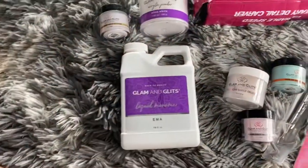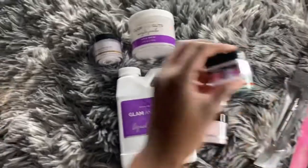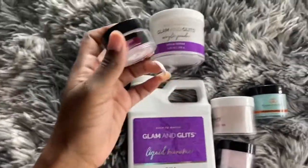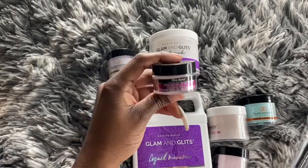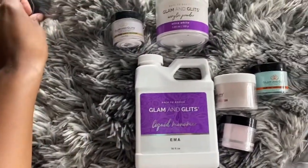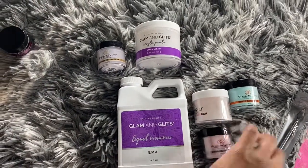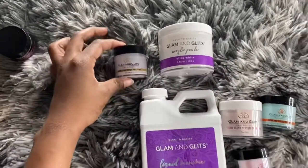Let's move into the acrylic set that I ordered. This is a Mia's Secret — I did not know it came this small because I ordered it straight off eBay and I wasn't even looking at the size. I will link the price and everything in the description box. But the actual kit that I got — the monomer, the different acrylics — is from Glam and Glitz on the actual website. And this is their kit.